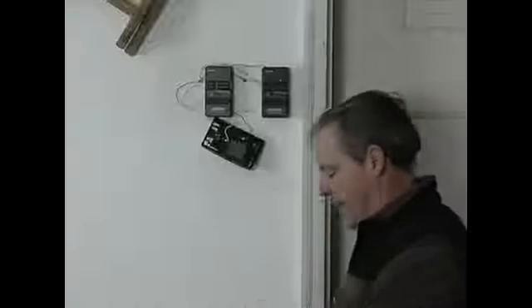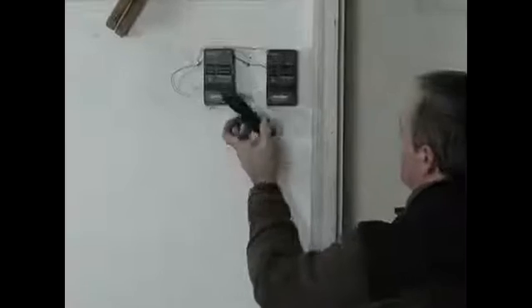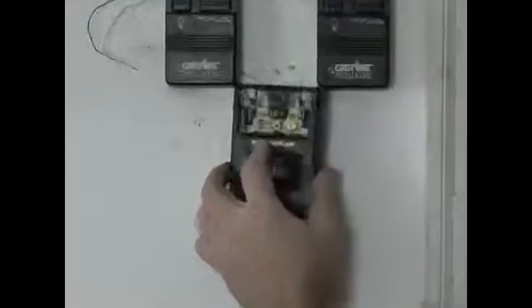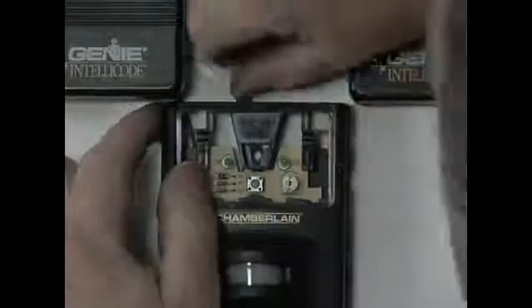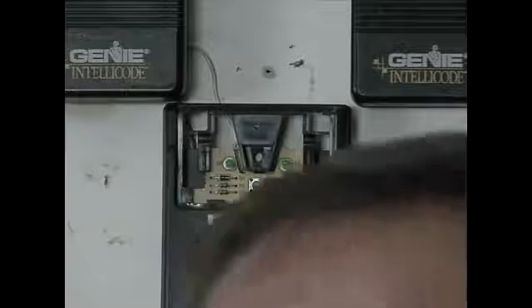Now we've got the wires connected. It's just a matter of mounting the controller on the screws we have designated here. We've got to put a screw in to hold it — I'm going to put the screw in the top. We want to guide the wires out. There's a little notch in the top for the wires to go through so that when we tighten the screws, we don't pinch the wire. So I just slide those over.